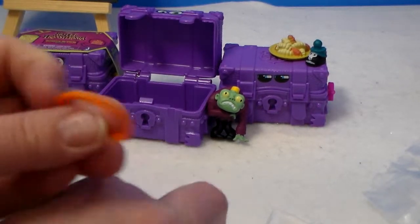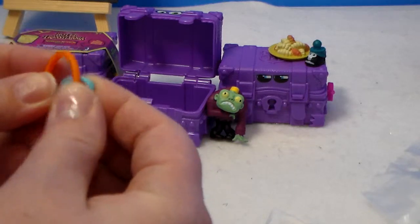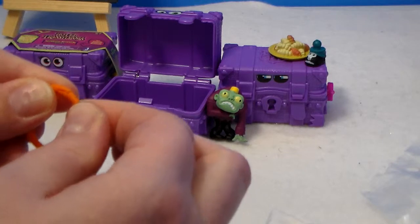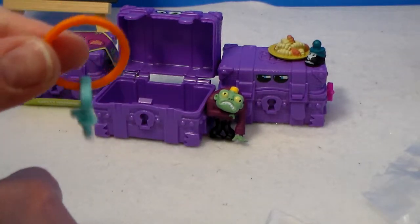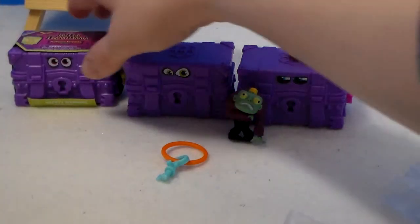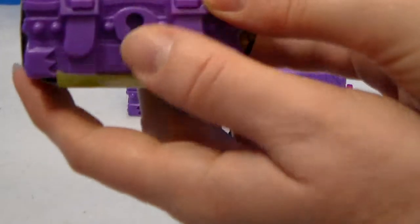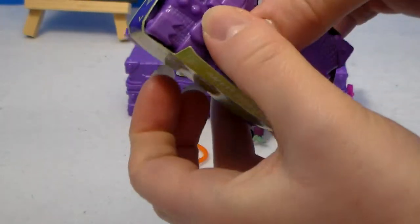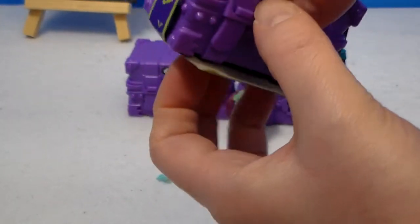And then there's a key ring — there we go, I've seen some things like that before. You want to open up the last one? It's got some pretty orange eyes. It's kind of weird that only some of them came with the key ring — kind of disappointing.